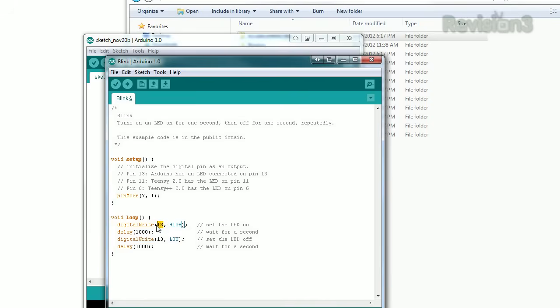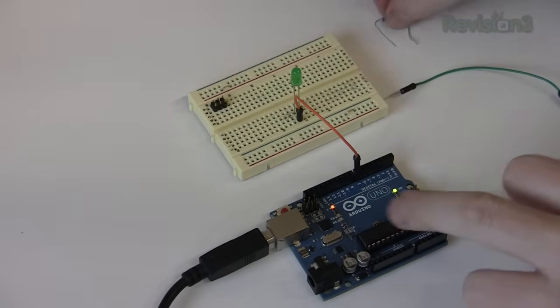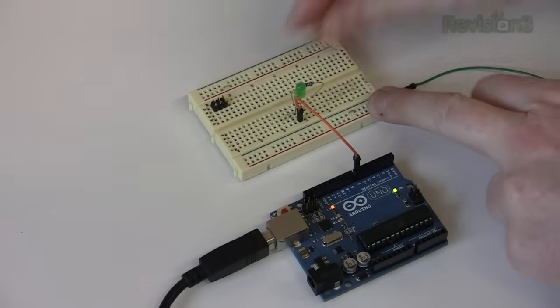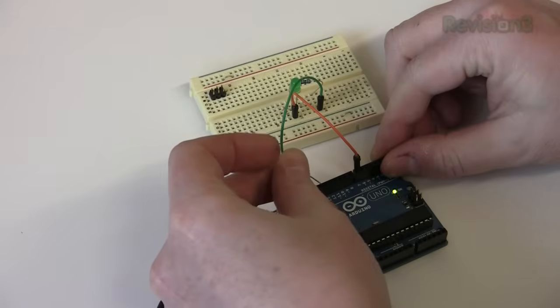Now in Loop, change both of the 13s to 7, change High to 1, and Low to 0. Digital Write changes the pin's state, but remember you must declare the pin's mode first. On the Arduino, connect the positive long lead of an LED to pin 7. The other lead of the LED to a resistor — under 1k ohm is best — and the other end of that to ground.